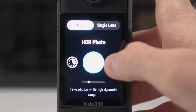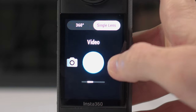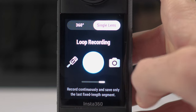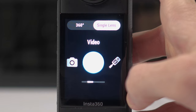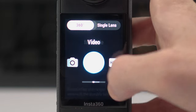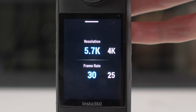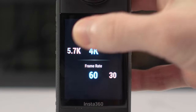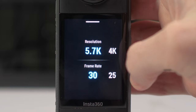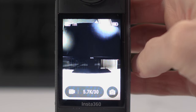Each option has a description at the bottom that says what that kind of video is, but for most of the time you're going to be using just the standard or HDR video modes. In single lens mode there are slightly fewer options. Back on the main preview screen, if you click where it says 5.7K, this is where you can select the frame rate and resolution options. Most of the time you're going to be sticking to 5.7K at 30 frames per second, but if you wanted to change to 4K at a higher frame rate, this is where you do it.